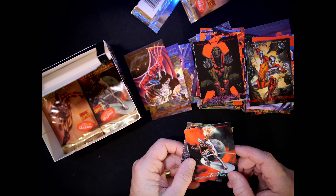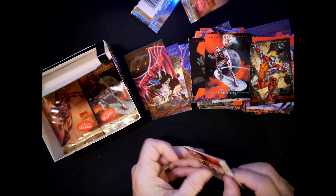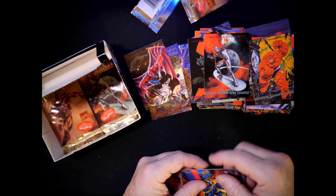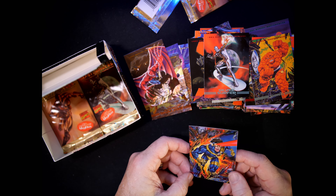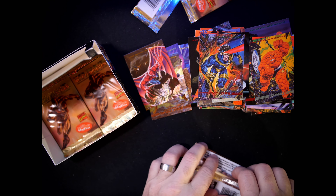These guys are kind of collated together — a Silver Surfer, The Thing, and a Cyclops at the very end. Phillips did that one. Now it looks like there are four packs left.